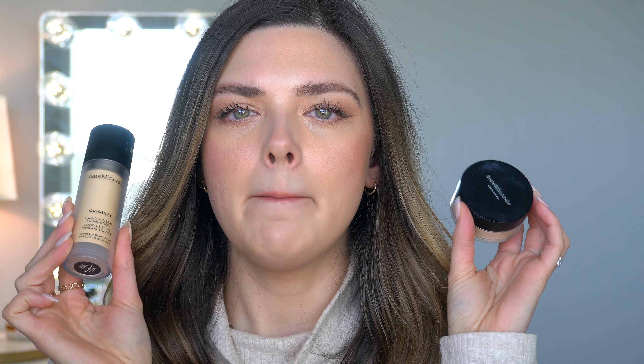my name is Blair and today's video is so exciting. I am going to be reviewing the new Bare Minerals Original Liquid Foundation and we are going to be comparing it to the Original Powder Foundation. I have worn the Original Powder for years.